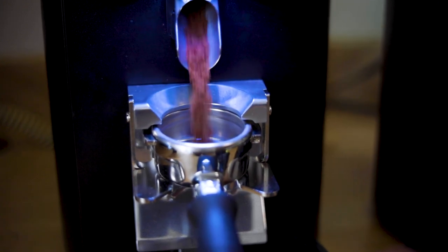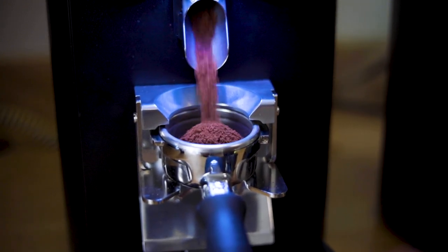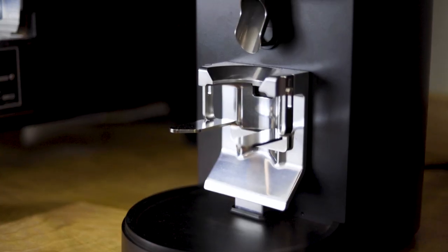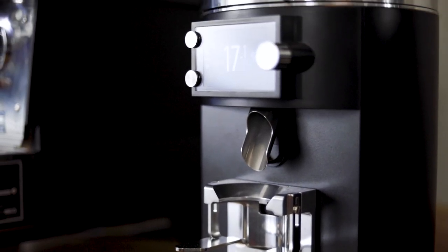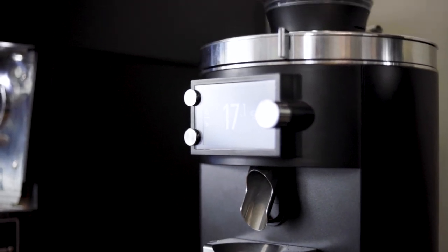This grinder not only grinds a shot of espresso in under three seconds, but it's also capable of dosing by weight with an accuracy of about one-tenth of a gram, which is an absolute game-changer for busy cafes.